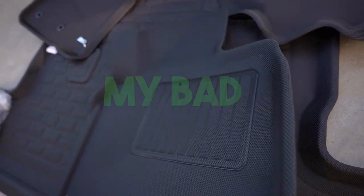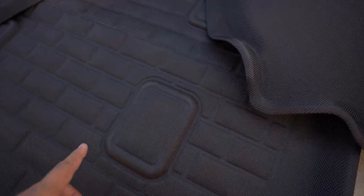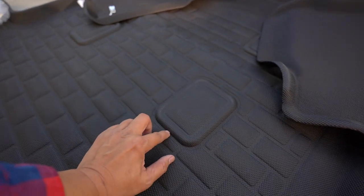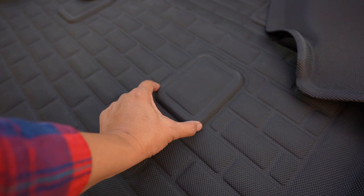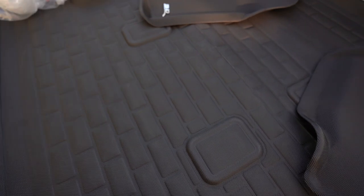If you utilize the third row, which we do, you can cut out the part here — which I'm going to do. What I like is that they actually lifted this section up, so if there's any spillage you still have protection — it's not going to seep right through. I really like this lip idea; very good concept.